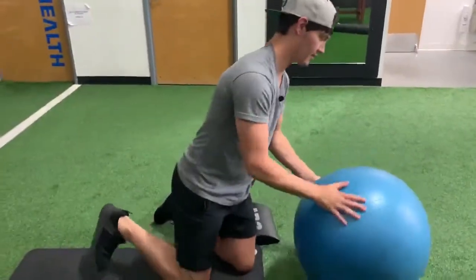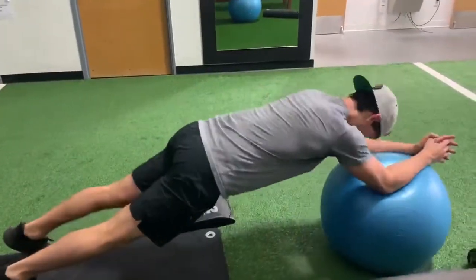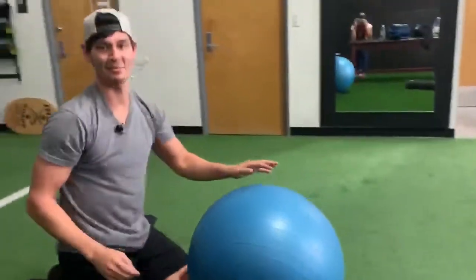And if you want to progress and make it harder, we'll just have you hold the extended position out. There it is — the ab rollout.